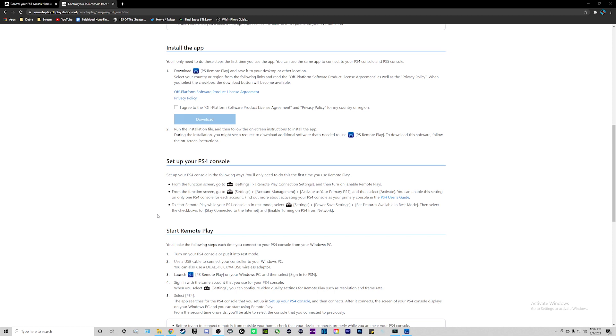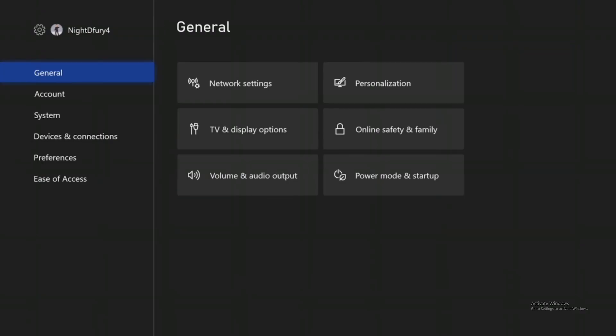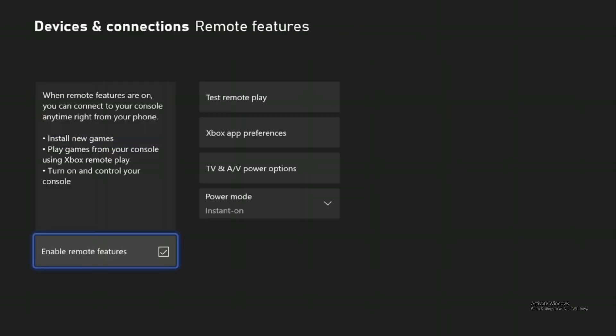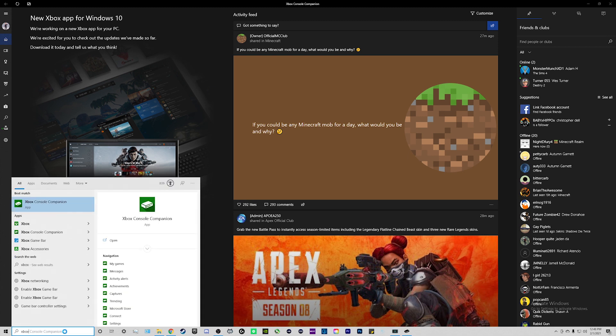For Xbox it's just as easy. On your Xbox console — whether it be the Xbox One or the Series X — go to your Settings, go down to where it says Devices and Connections, then go over to where it says Remote Features. Click on that and make sure that you enable Remote Features by checking that box. Once you have this set up, jump back to your computer. If you're using a Windows 10 PC, the Xbox Console Companion app is probably already installed. Search for it by going to the bottom left, typing in 'Xbox,' and clicking Xbox Console Companion App.